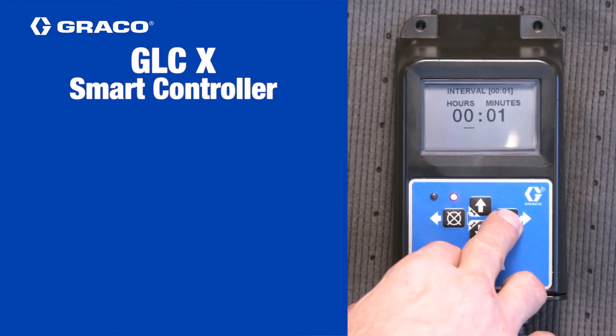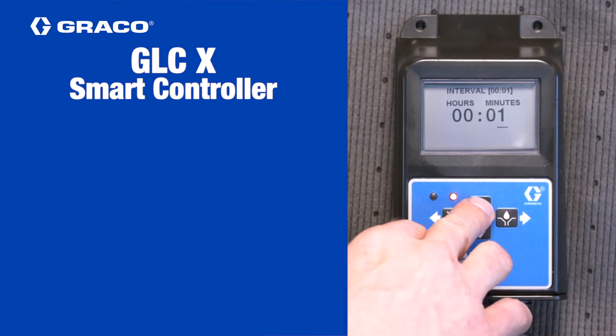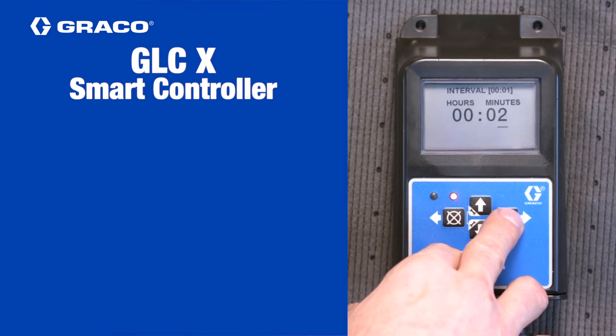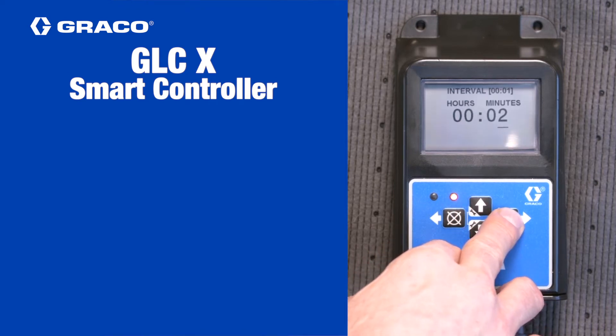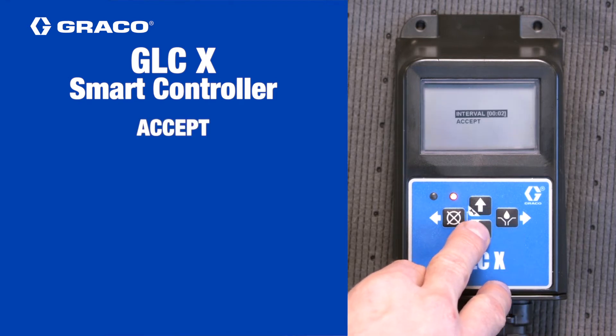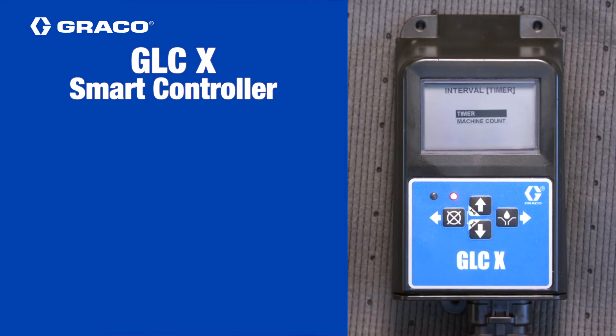On the next screen, use the arrow keys to set the interval, which is the time between the start of each lubrication cycle, in hours and minutes, then press the right arrow key. Back on the previous screen, use the up or down arrow key to select accept and then press the right arrow key. This will return you to the main interval screen.